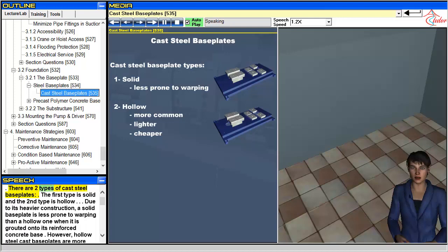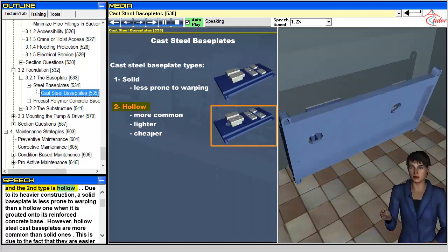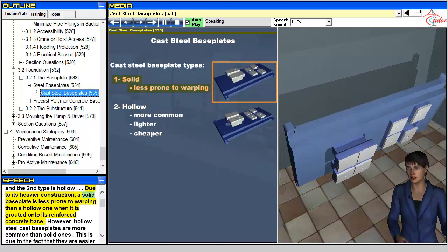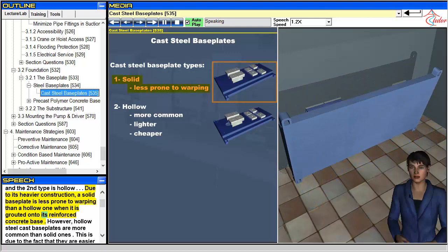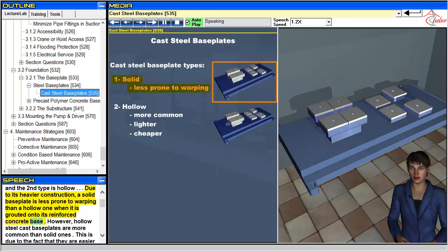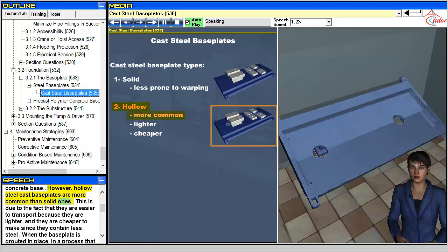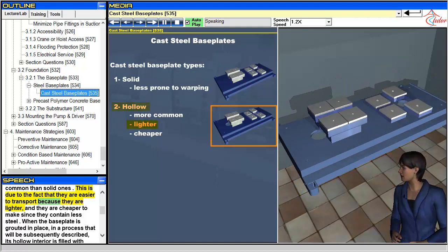There are two types of cast steel baseplates. The first type is solid and the second type is hollow. Due to its heavier construction, a solid baseplate is less prone to warping than a hollow one when it is grouted onto its reinforced concrete base. However, hollow steel cast baseplates are more common than solid ones, since they are easier to transport because they are lighter.